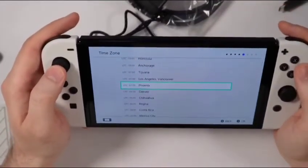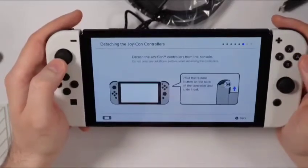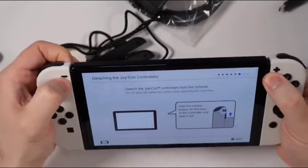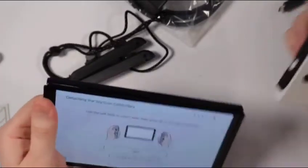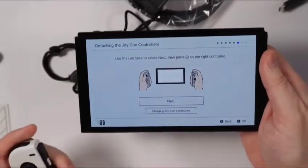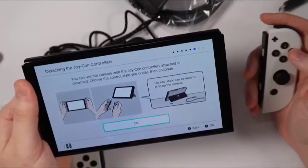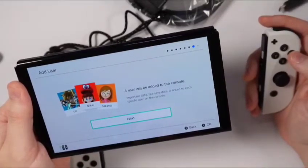Time zone — we'll go with New York, Toronto, that'll work. Would you like to connect to TV and play on a larger screen? Let's do that later. Detach the Joy-Con controllers from the console — hold the button on the back of the controller and slide it out. Use the left stick to select next and then press A on the right controller. We'll go ahead and do that, though I'm obviously holding the Switch here.